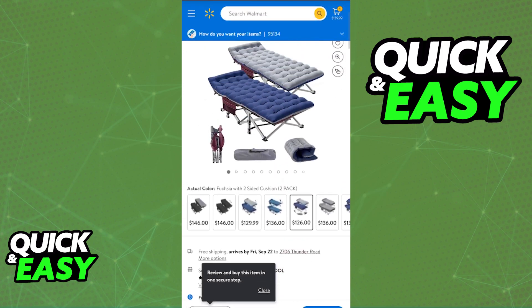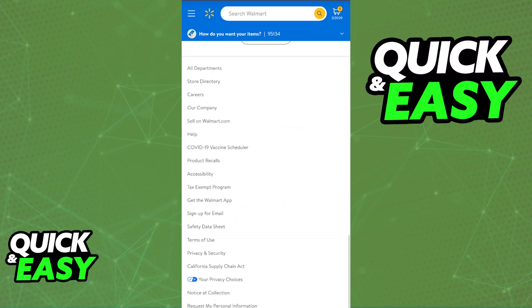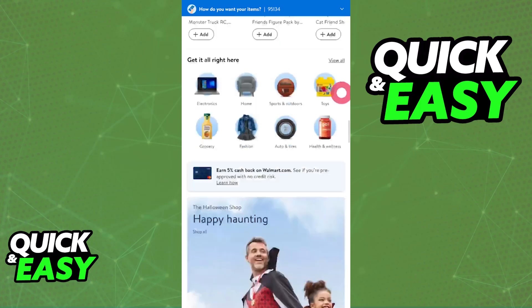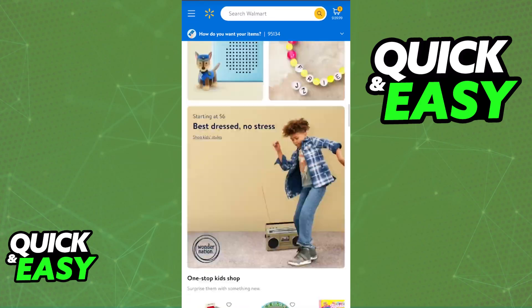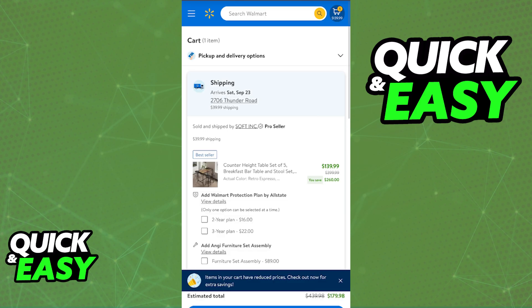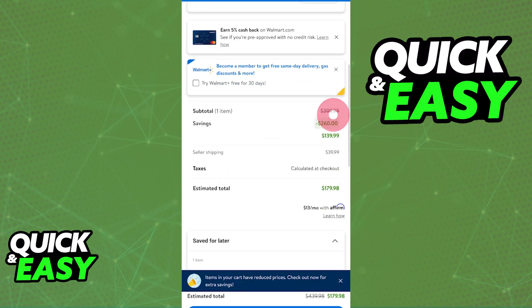You can add anything that you want, just make sure that it is all in your cart when you are ready to proceed to checkout and split the payment. Browse through any of the products and once everything is good to go and you have access to your cart, all that you have to do is continue to checkout.